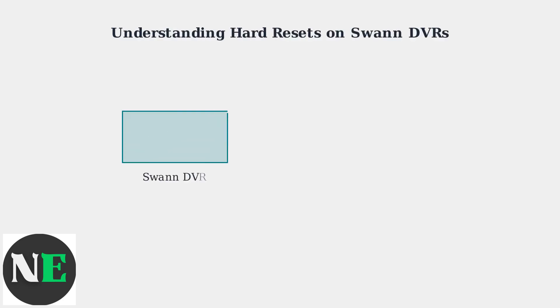A hard reset on a SWAN DVR is a complete factory restoration that erases all data and configurations from your device. This process returns the device to its original factory default state, exactly as it was when first purchased.